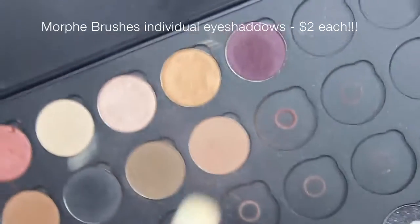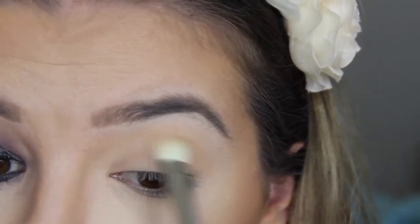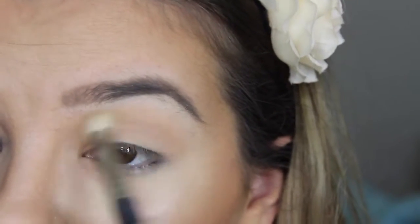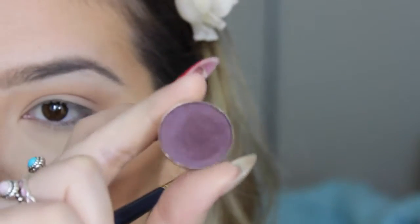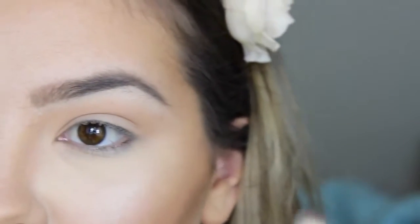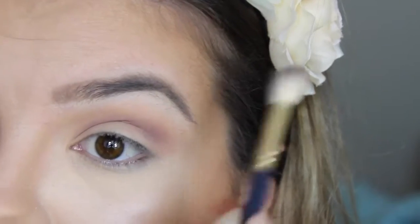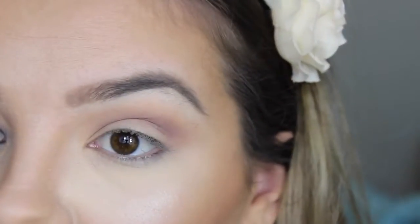I'm going to grab shade number 13 on a big blending brush and just dust that into my crease as a first transition shade. Next I'm going to grab this really beautiful glittery plum purple colour in shade 25 on a fluffy brush, dusting that just above my crease because I can see that JLo kind of has a smoky purple in her upper crease area.